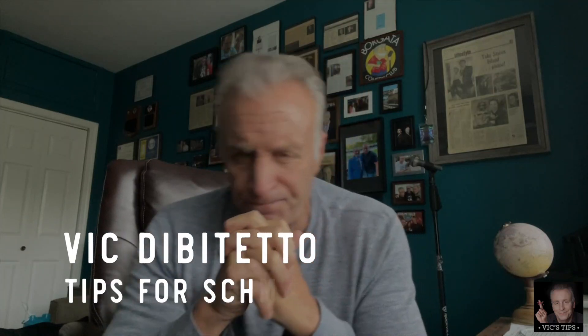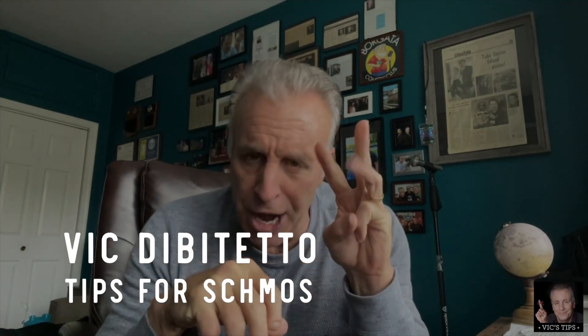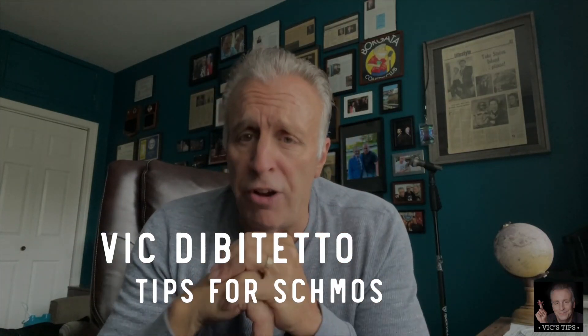We all know a lot of schmoes who just don't get the obvious sometimes. Hello, schmoes. This is your old pal Vic D. Potato here with another episode of Vic's Tips for the Common Schmo.